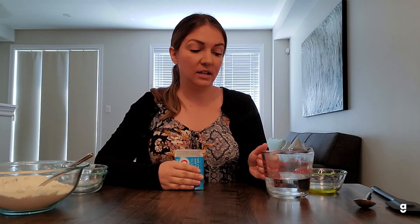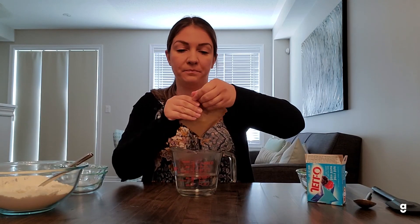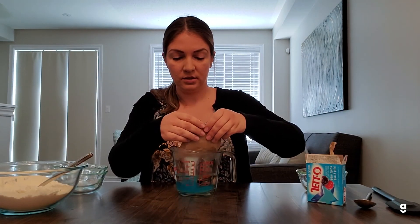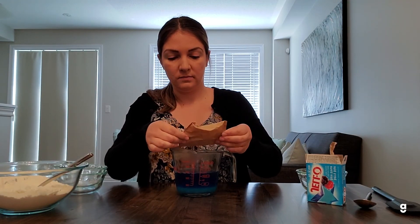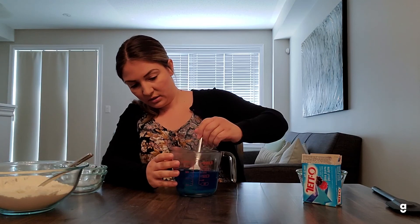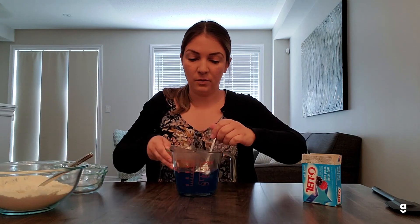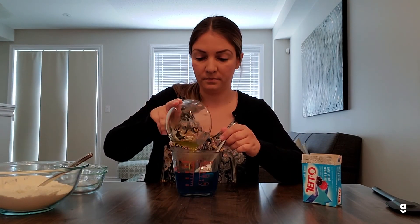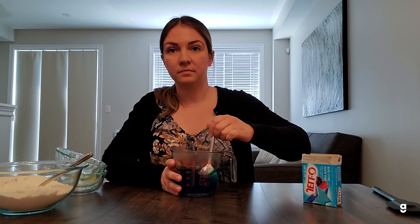For your next step you're going to take your boiling hot water and add your jello mix to it. Just remember to be safe around the water because it's pretty hot. Go ahead and dump in the whole package and give it a good stir. You just want to make sure all of the sugar crystals are melted. Then once that's good you can add in your oil and give it a good stir.